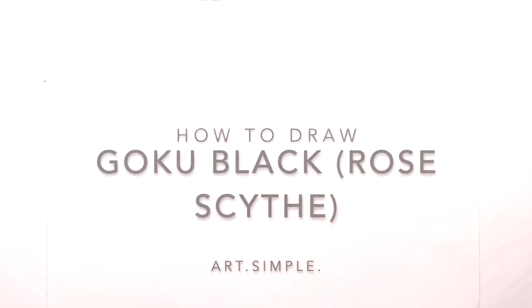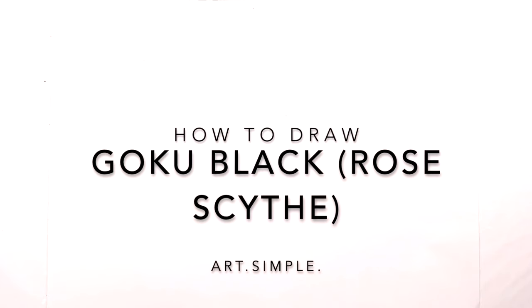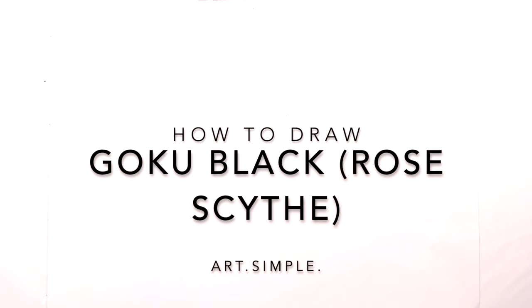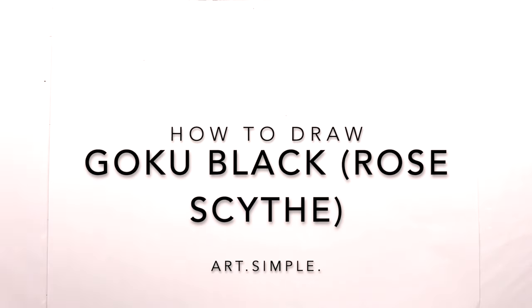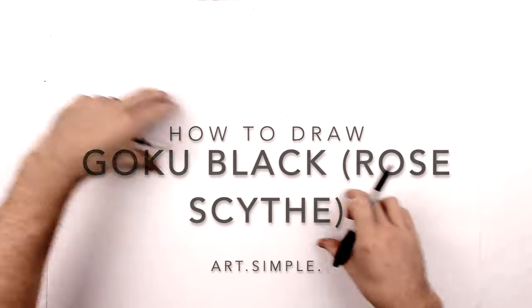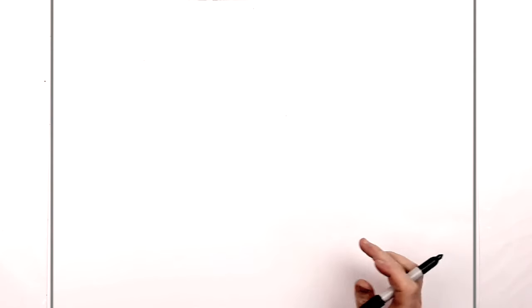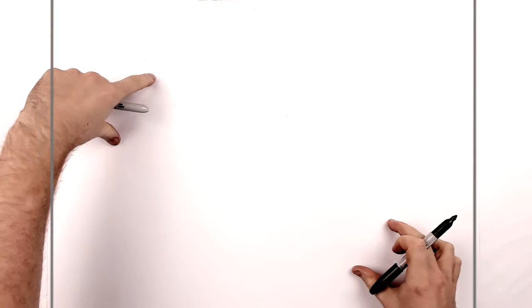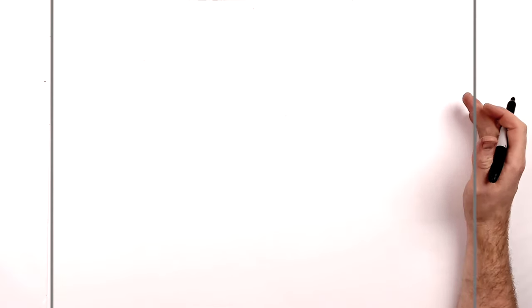Welcome back to another drawing tutorial. Today we're going to be drawing Goku Black Rose with that pink sort of energy chi scythe that goes around his back while he's holding it. Use landscape paper, a pencil and eraser. Hit pause if I go too fast, and definitely take your time.